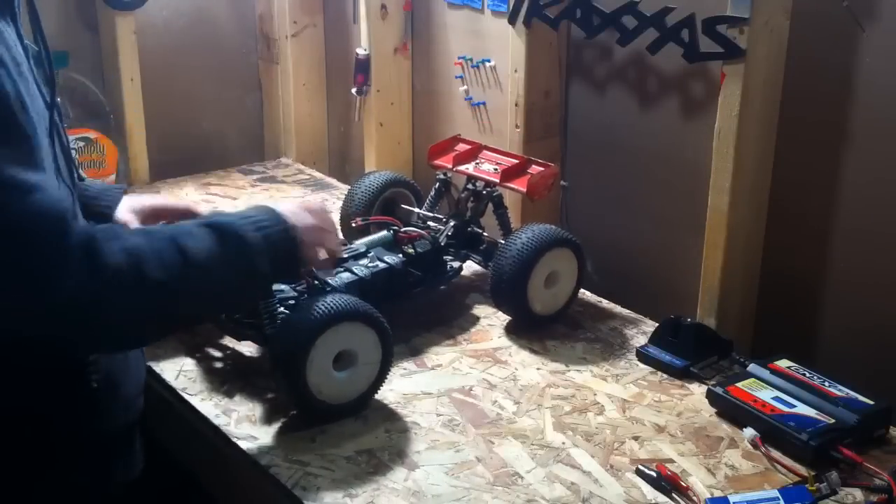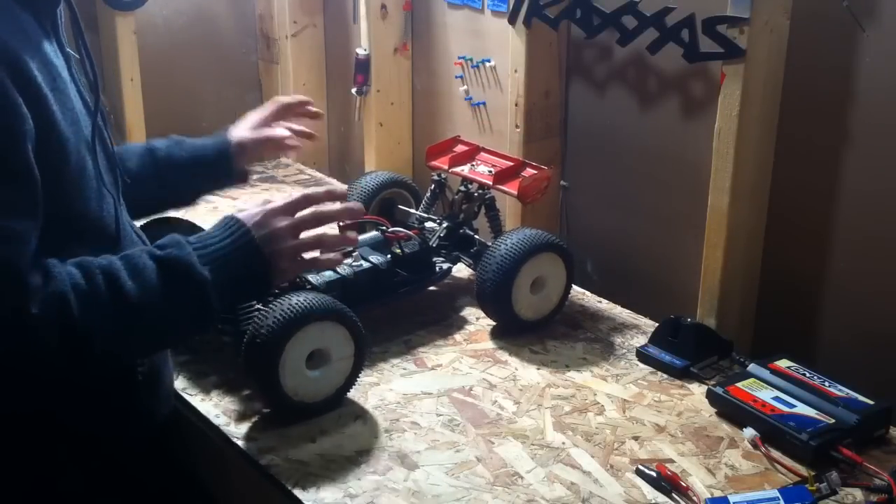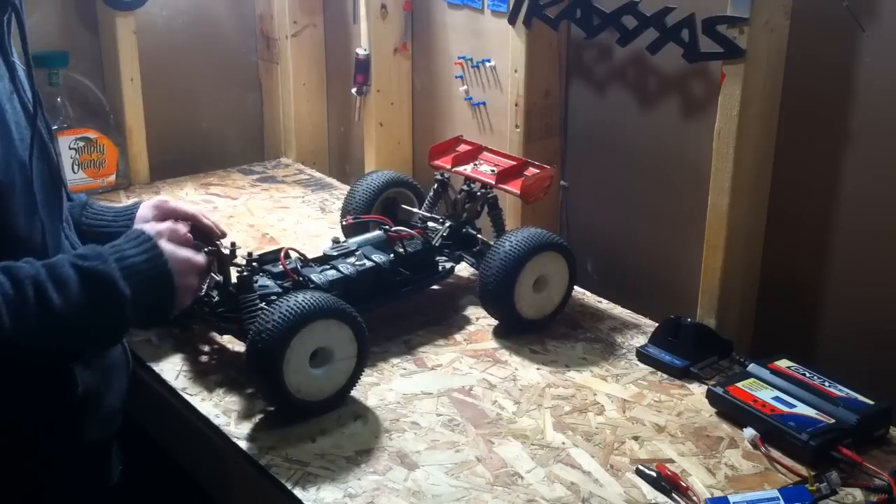I'm running a 4S LiPo with the Mambo Monster system. The system runs great in this setup, and a lot of people race with this system.